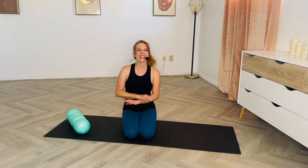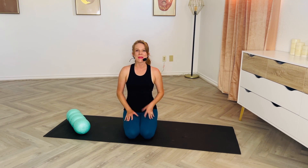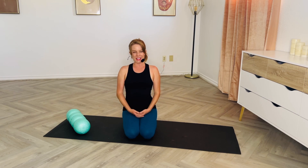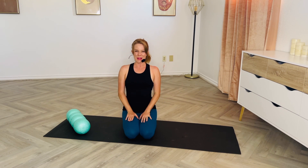Let's do a lower body foam rolling routine to help you feel amazing. Chances are if you are watching this video, you're feeling a little bit tight or stiff in your legs and hips — we are going to take care of that with some really feel-good moves.